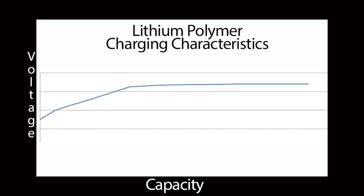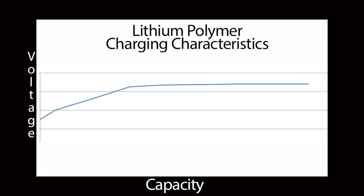LiPo batteries are lighter and do require a different method of charging. Let's take a look at another charging graph to show you how a LiPo charges. As you can see, your voltage climbs and hits your peak voltage fairly quickly — normally within the first ten to twenty minutes of a charge. From there, what your charger is doing is adding run time and capacity to your battery pack.